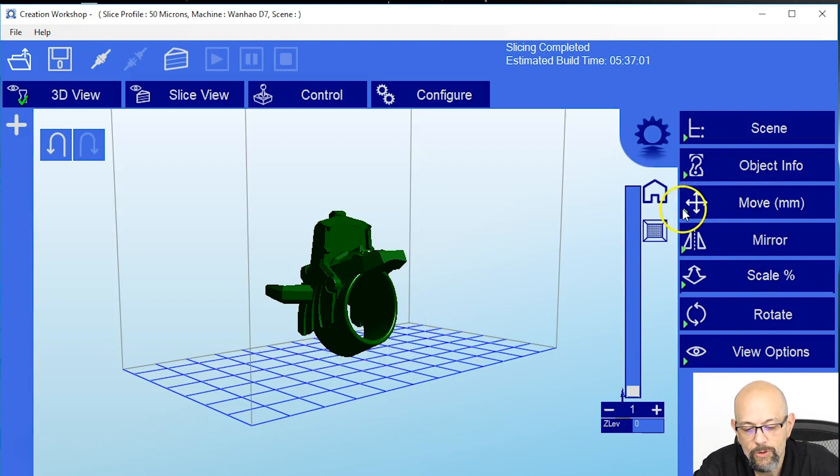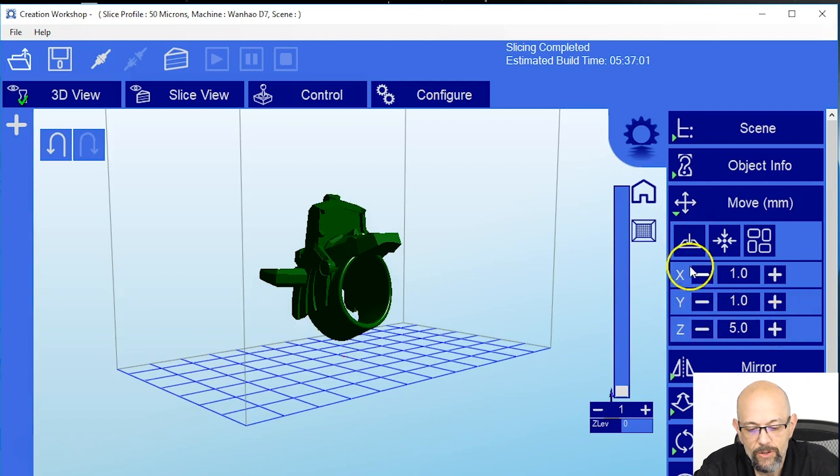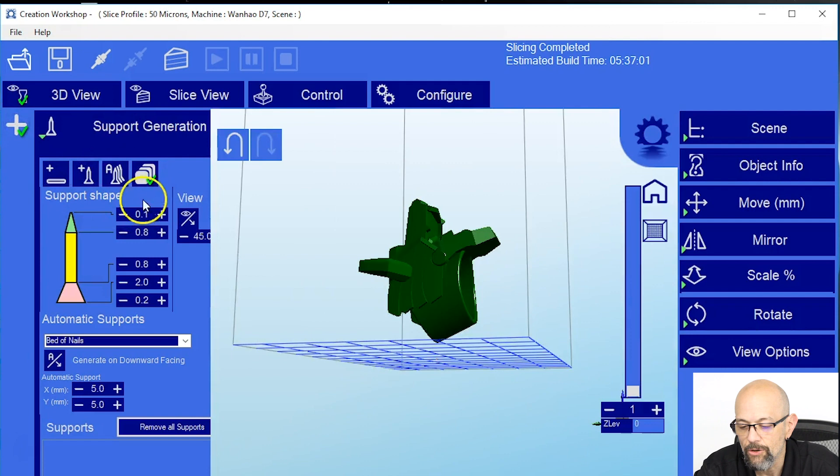So the first thing we're going to do is click Move and raise the Z axis up 5 millimeters. That will give it space to create supports. We're going to click the plus sign on the left side of the screen. Here's our support generator.